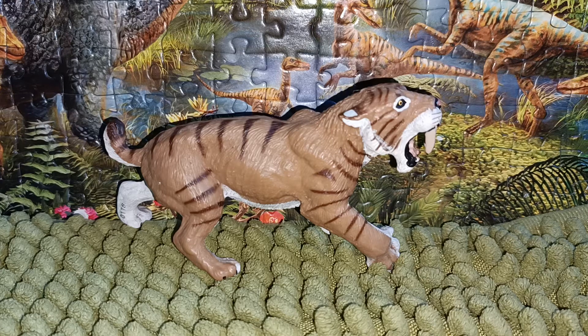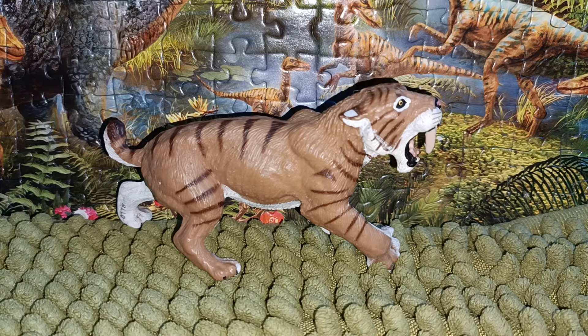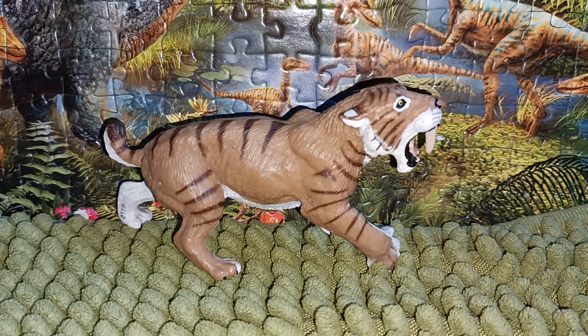The Smilodon came in a variety of sizes. The smallest weighed only about 55 to 100 kilograms or 100 to 220 pounds, while the largest — Smilodon fatalis — weighed up to 160 to 280 kilograms or 350 to 620 pounds. Some estimates go up to approximately 485 to 961 pounds. The height was about 120 centimeters or 47 inches.